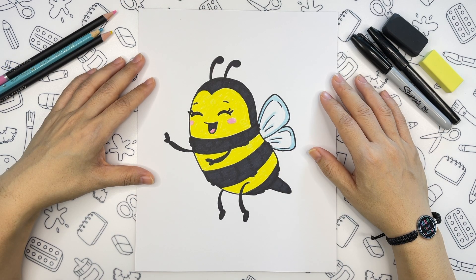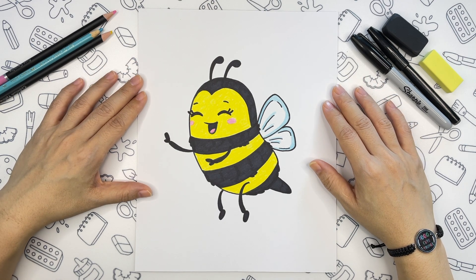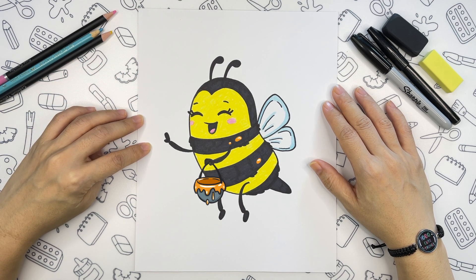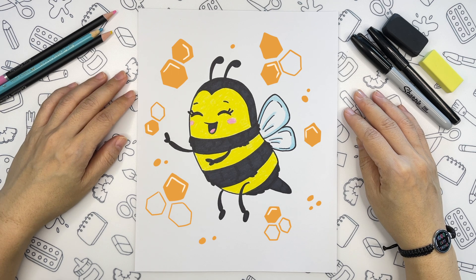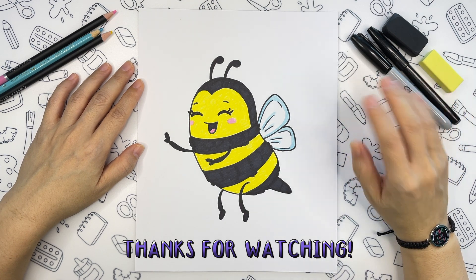Alright, the coloring part is done and I wonder if your bee turned out cute and adorable. Please let me know in the comments. If you want to level this drawing up, you can add a bucket of honey in her hands or draw a honeycomb background. Thanks for drawing with me today. I will post my next video shortly and I hope to see you there. Bye bye.